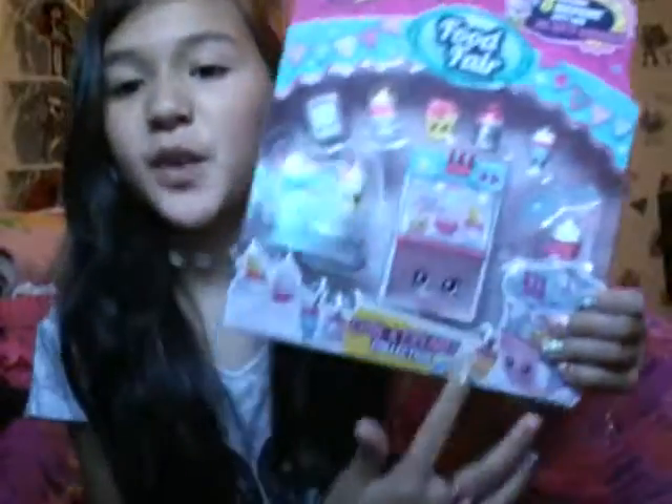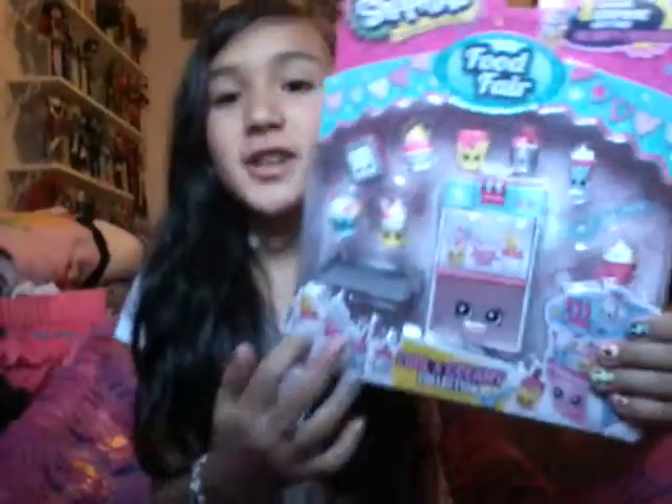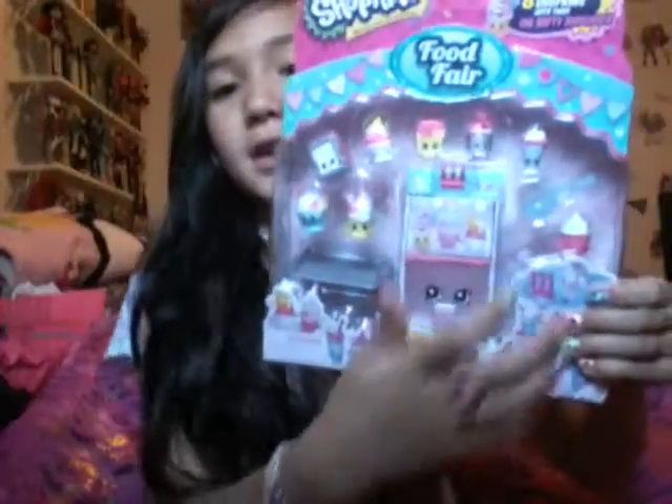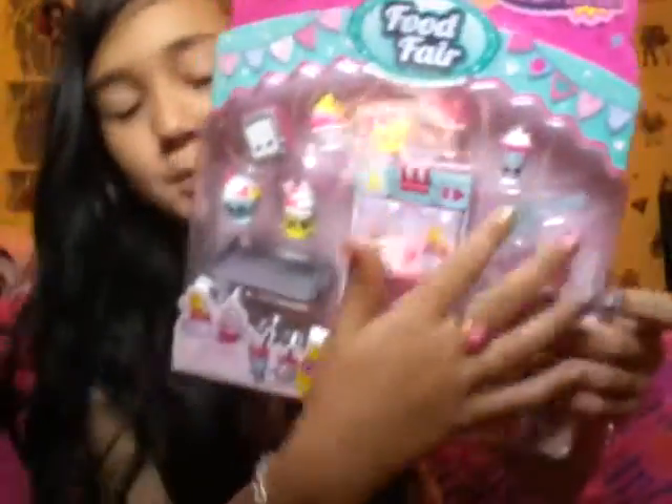I'm back with the Shopkins Food Fair Cool and Creamy Collection. This pack comes with eight exclusive Shopkins and the Big Shopkin, a tray and a scoopy thingy.